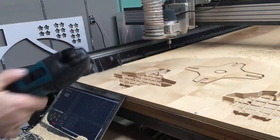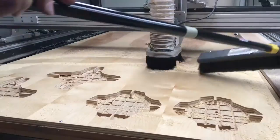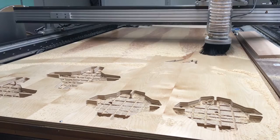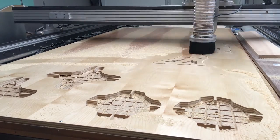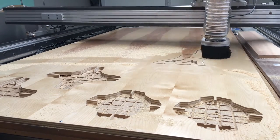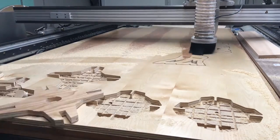Here I'm using a multi-tool — this cuts out all the tabs that hold it in. Very useful. Now you can see the dust shoe is on there — that controls a lot of my dust. I think I have this sped up about 1500 times.